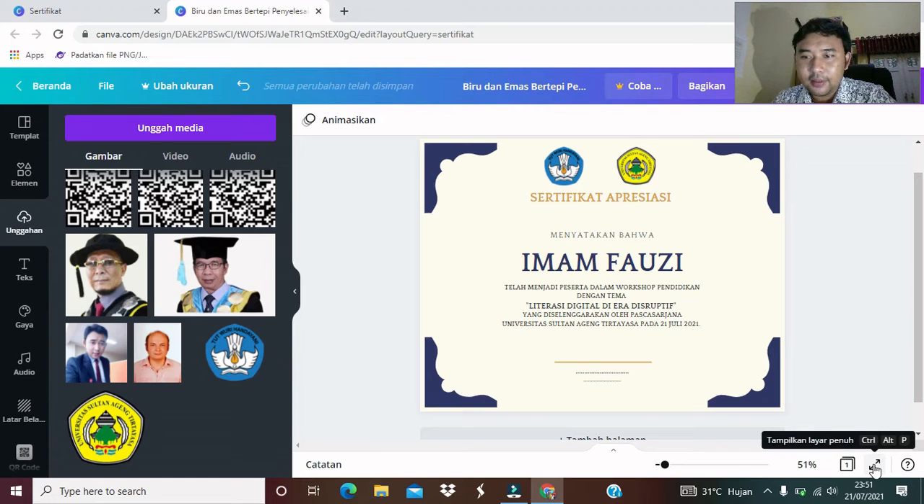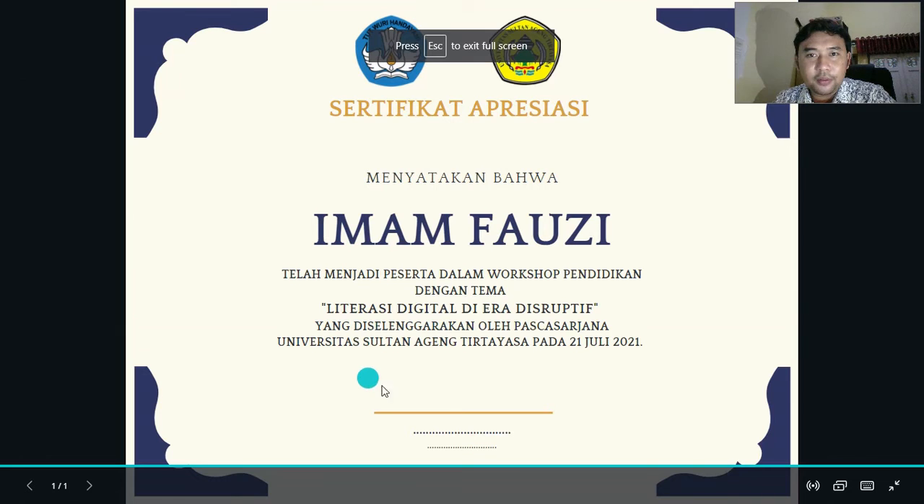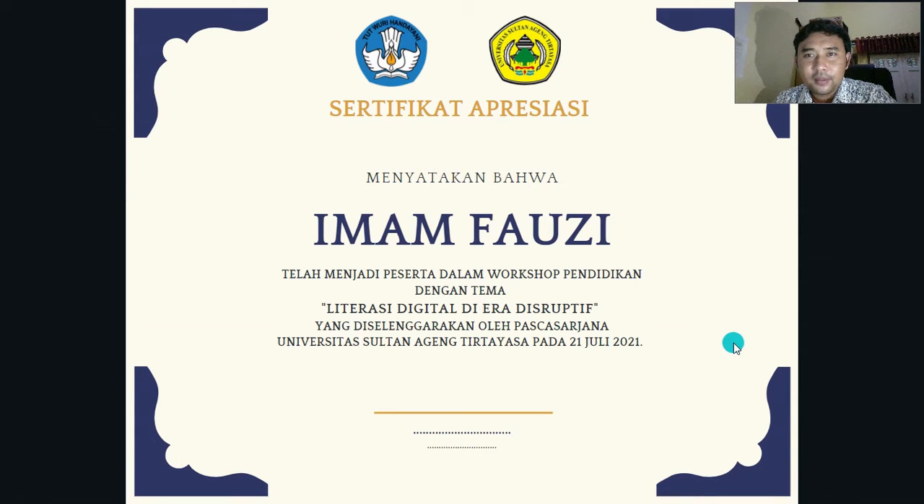Sebelum kita preview dulu. Kita coba preview dulu. Seperti ini teman-teman. Mudah sekali, praktis. Kita gunakan aplikasi Canva ini. Memang template-nya sudah ada, yang gratis tentunya kita pakai buat latihan atau kita memang bisa gunakan untuk kebutuhan kita, kebutuhan kegiatan. Barangkali teman-teman ingin adakan kegiatan seminar atau kegiatan workshop dan sebagainya, itu bisa. Banyak sekali template yang bisa kita gunakan dan kita manfaatkan.